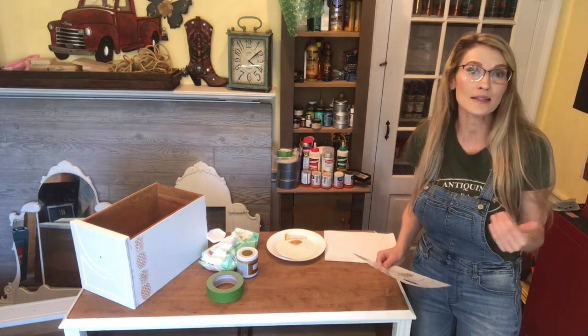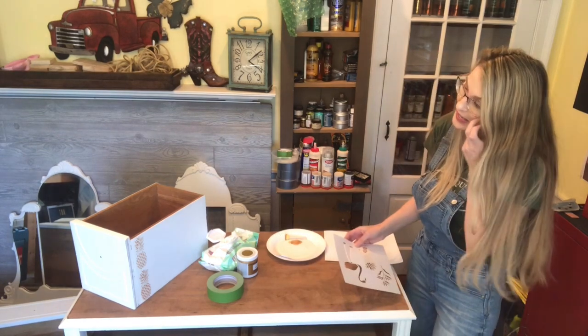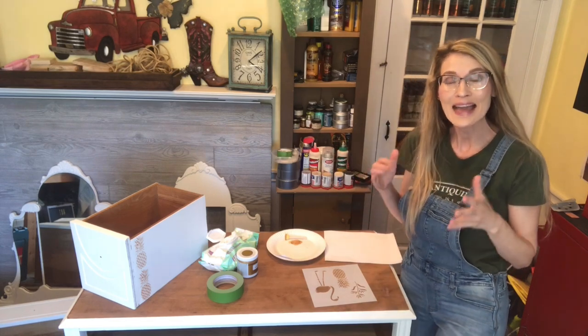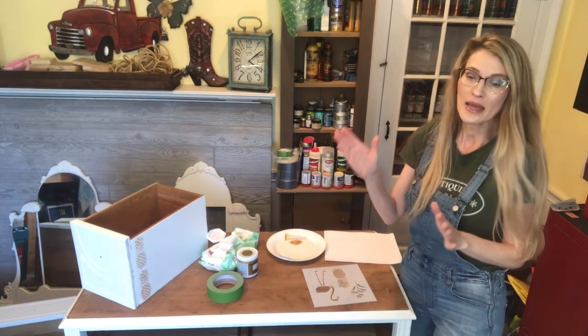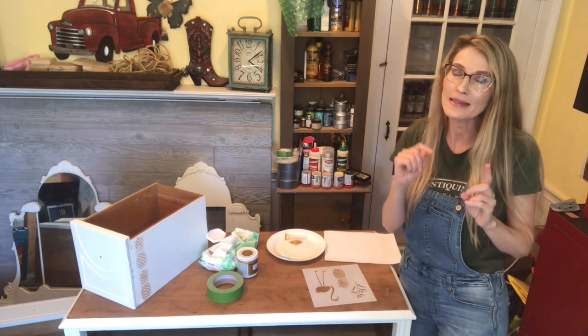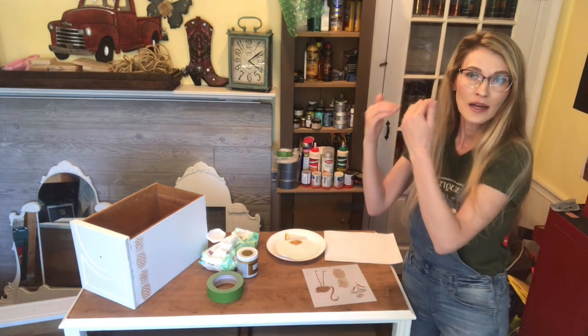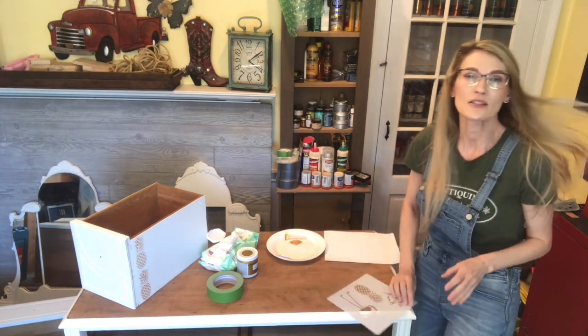I'm going to show you the supplies I normally use when stenciling. First things first: before you start painting or stenciling the inside of any piece of furniture with drawers, make sure the drawers already slide easily in and out. Keep in mind that if you add a layer of paint, it may cause the drawer even more difficulty getting in and out. Make sure that drawer can easily go in and out, and then you'll have an easier time once you do apply the paint.